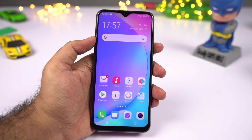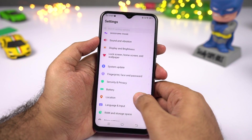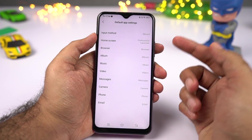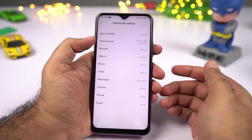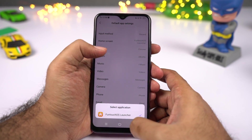Next I'll show you how to change your default applications. If you want to change your default launcher for example, go to settings, then select additional settings, then select permission management, then select default app settings. From this page you can change your default browser, default music player, default gallery application, and even your default launcher.